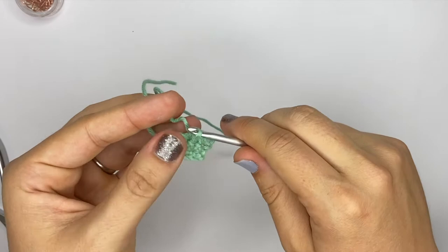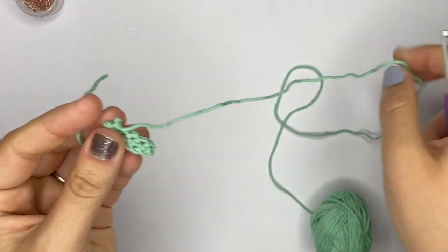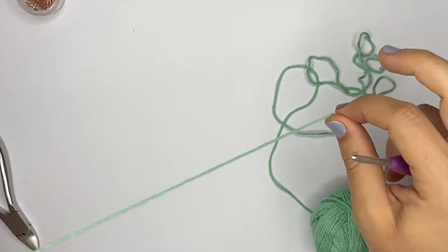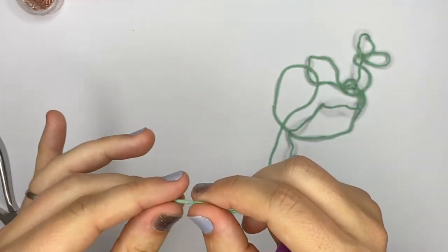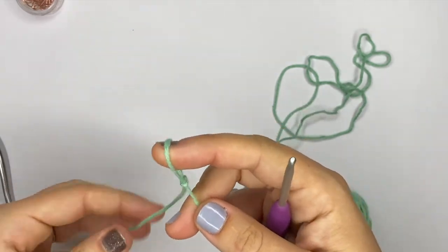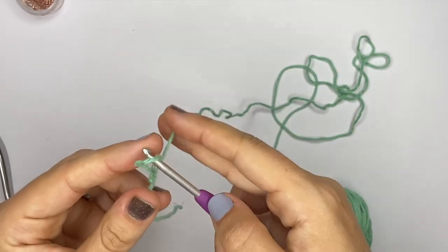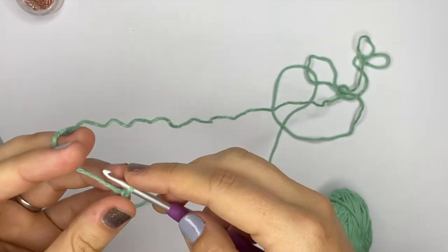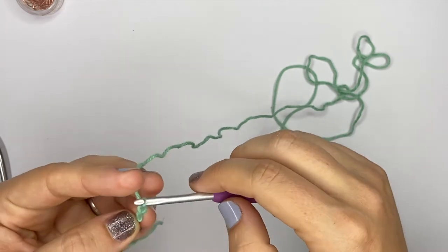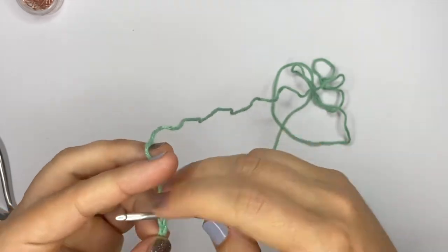That was the basics of working in rows with a basic chain. There is another very cool technique that uses the back bumps of the chains. Some designers really like using this because it gives your edge a very neat look — neater in fact than using the normal chain. To do this, instead of six chains we only do five, because when working into the back bump of the chain we don't need that extra turning chain.